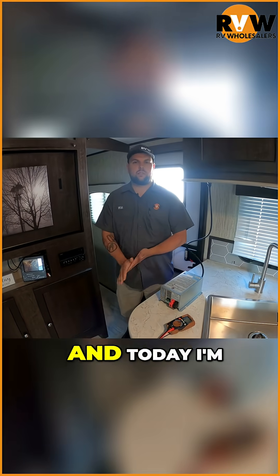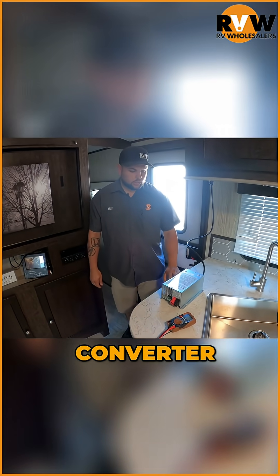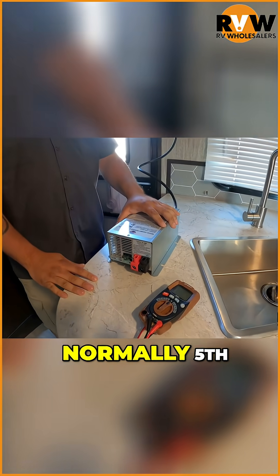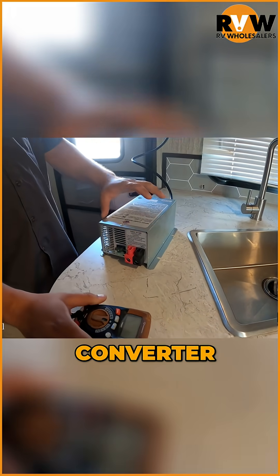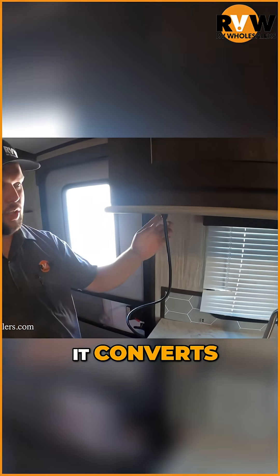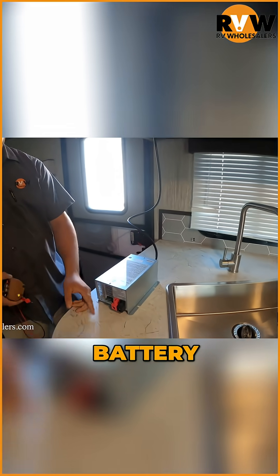Bill here with the RV Wholesaler Service Department, and today I'm going to be going over how to test your power converter. This right here is an external power converter. This is going to be used on normally fifth wheels or units that don't have the power converter inside the fuse panel. What this does is it converts 120 volt power to 12 volt power to charge your battery.